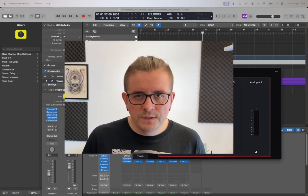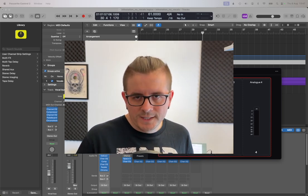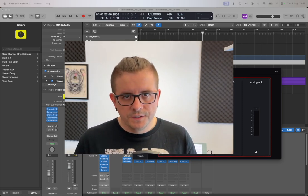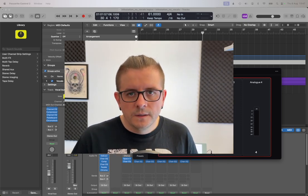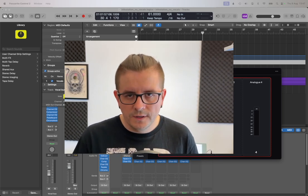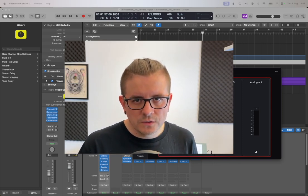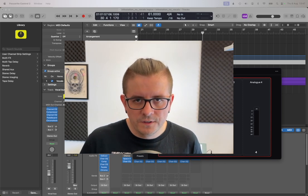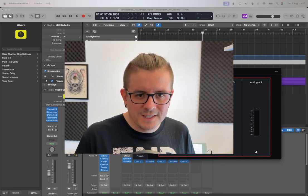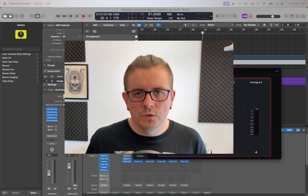The next thing we're going to need is an audio interface, which connects through USB to your computer. We connect our microphone through an XLR cable into the interface, and the interface captures the sound coming from the microphone and sends it digitally to your computer, which can then record that sound. An interface is also good because most of the time it has gain control, so you can bump up the input volume of your microphone.